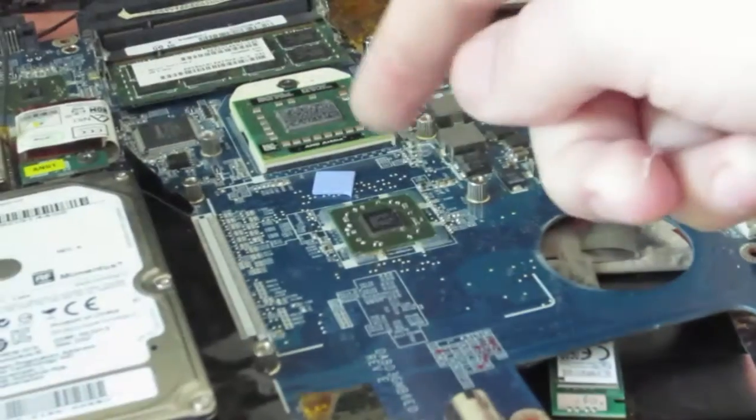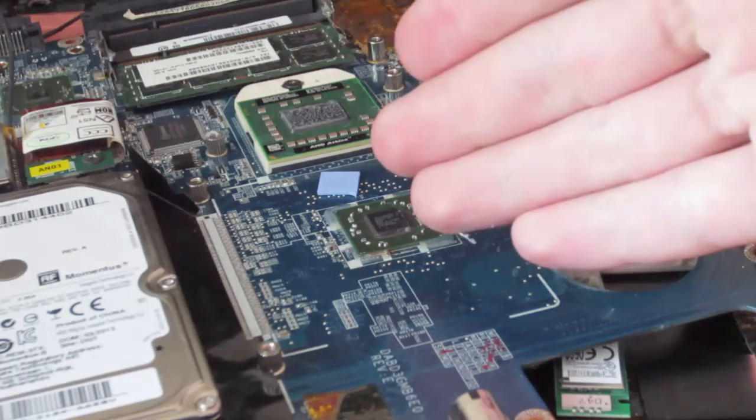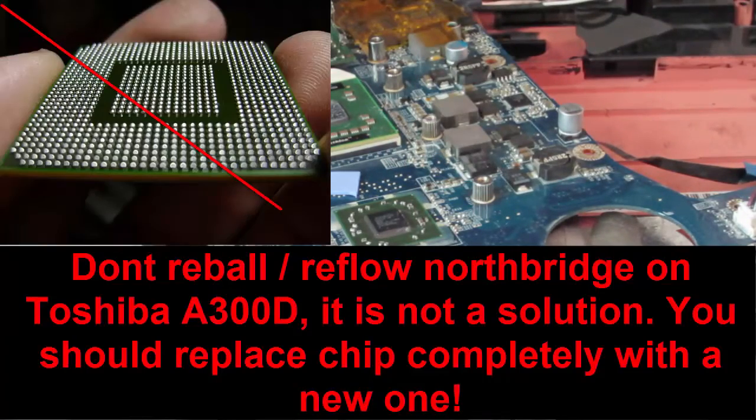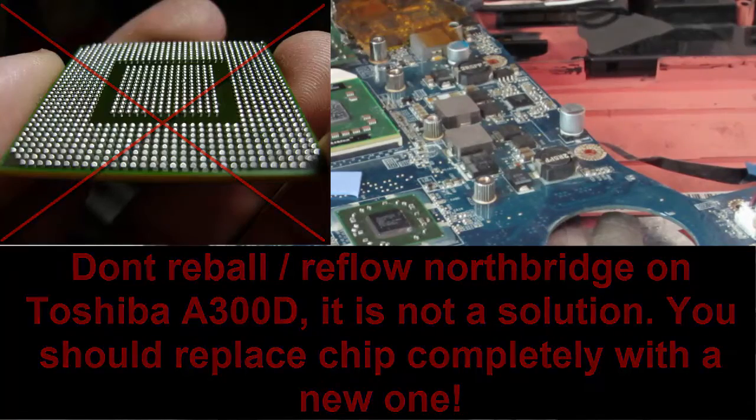Yesterday I heated the North Bridge a bit, and after heating it the system initialized — so the problem is found: it's the North Bridge. But be cautious, this doesn't mean we have repaired this laptop. It only means that the North Bridge isn't working normally and we should replace it.